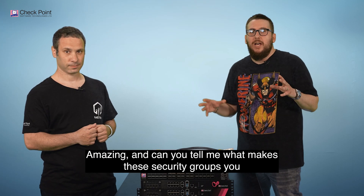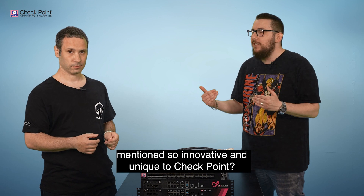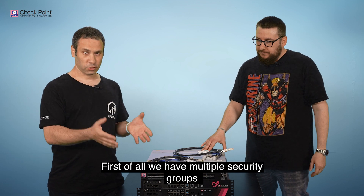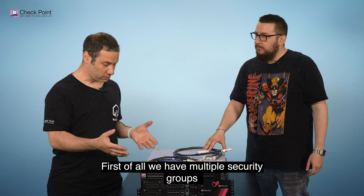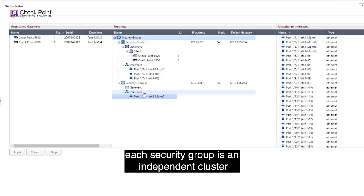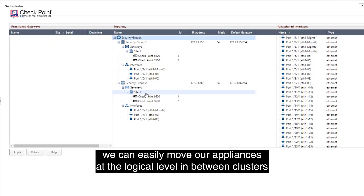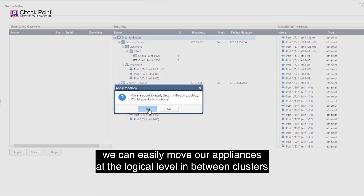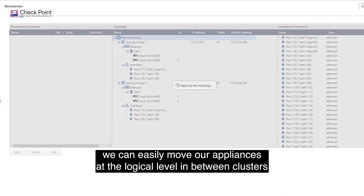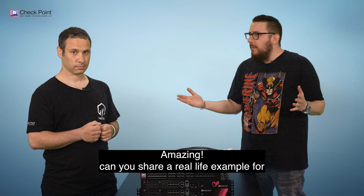What makes these security groups so innovative and unique to Checkpoint? We have multiple security groups. Each security group is an independent cluster and works separately from other security groups. We can easily move appliances at the logical level between clusters without even touching them physically.